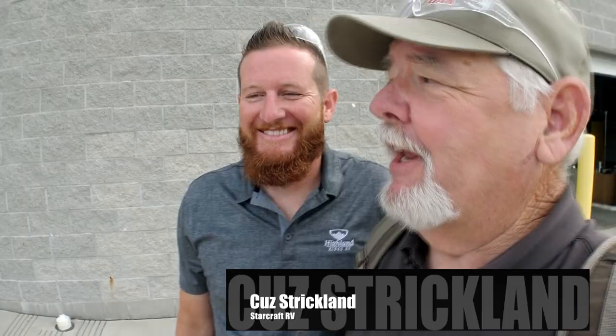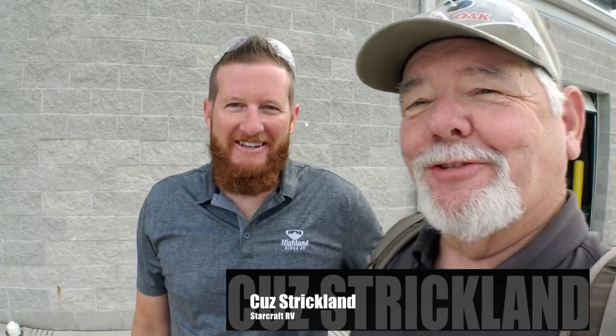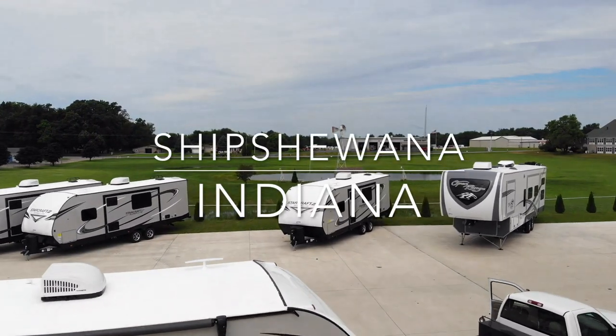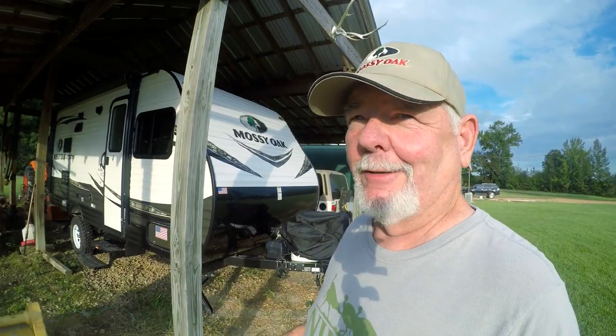I finally made it to Indiana. We're in Shipshewana, Indiana. Scott West came down - he's with StarCraft, kind of my go-to guy at StarCraft. I'm a newbie RV guy, and Scott's going to give us a tour of the Ultralights.